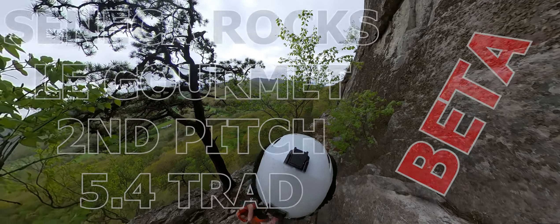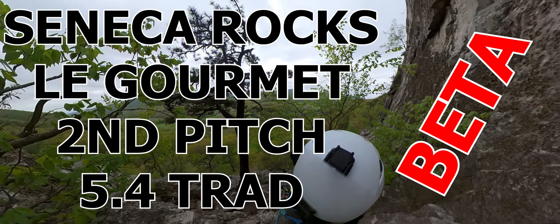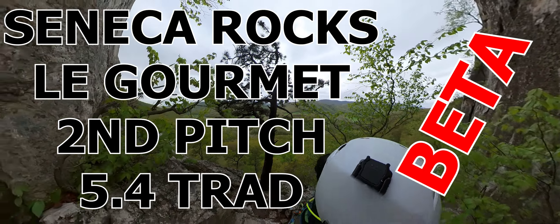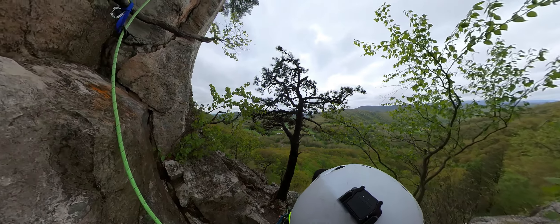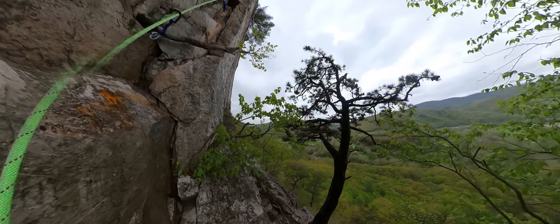What's up everyone, I push and climb, and today we're going to be looking at the second pitch of Le Gourmet at Seneca Rocks, which is a 5.4 trad. This is my beta, and I am not the greatest rock climber on the planet — although I'm probably the most best average rock climber on the planet.